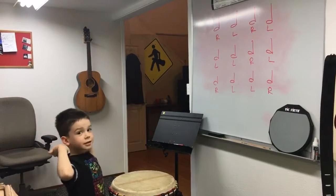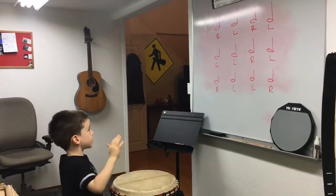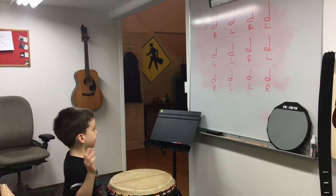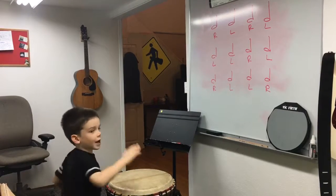Right. Hold on. Start with your right hand though. Right, left, right, left. Left, left, right, left. Right, left, left, left, left, right. Awesome.